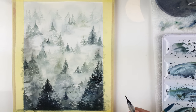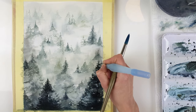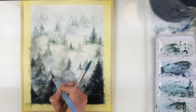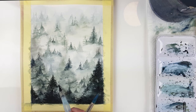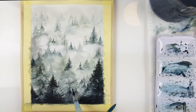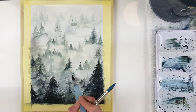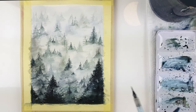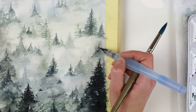I lift the extra paint so the trees don't become too dark. The painting is almost finished — it was really relaxing and meditative. I am really sure that you will enjoy this painting. The most important things are to choose the right paper and the right brush. And that's it.